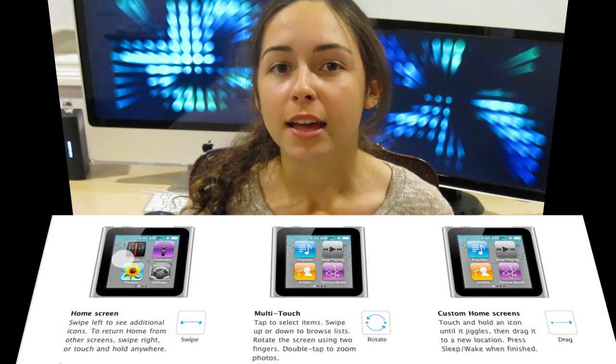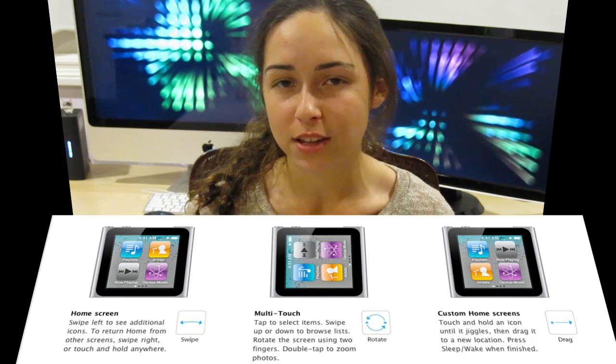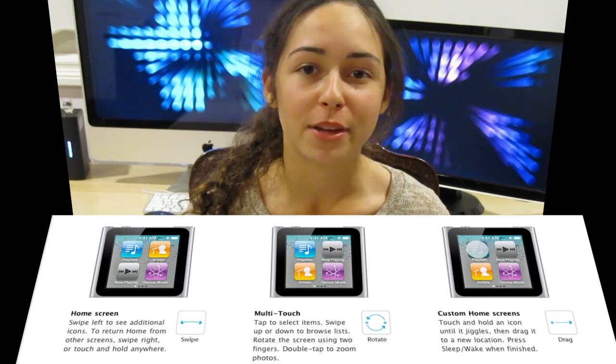The next iPod model is the iPod Nano. The iPod Nano comes in two variations: an 8GB model and a 16GB model, and there are seven colors to choose from. It's significantly more expensive at $149 for the 8GB model and $179 for the 16GB model. However, the price is justified because it's more of a multi-purpose device since it's got a screen — a multi-touch screen, similar to the iPhone or iPod Touch. The user interface and operating system is very familiar if you've used an iPod Touch or iPhone — it's based off of iOS.